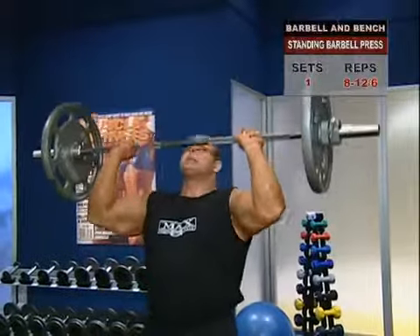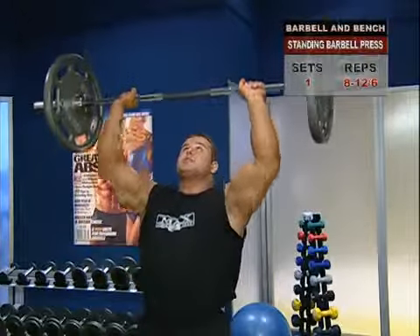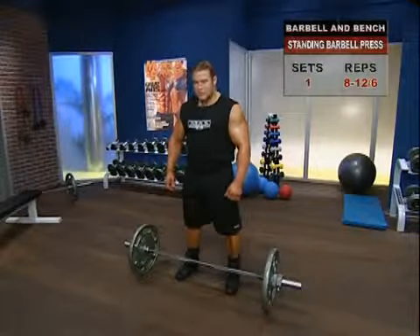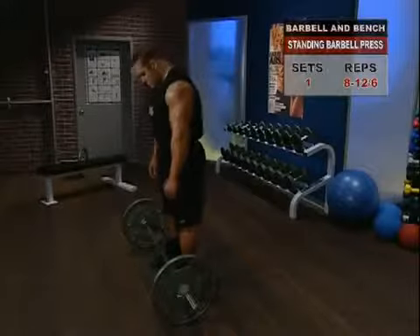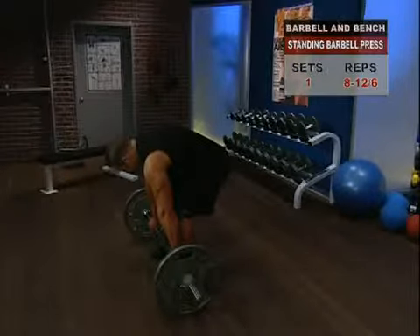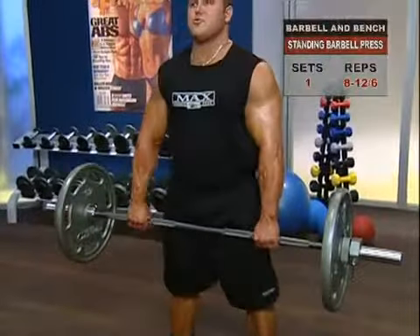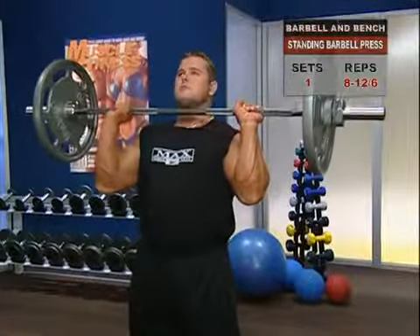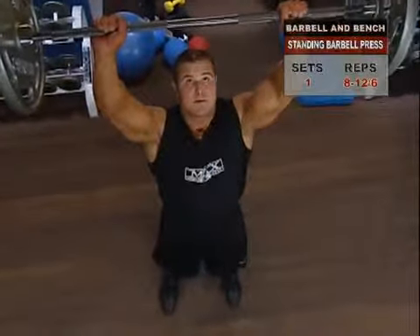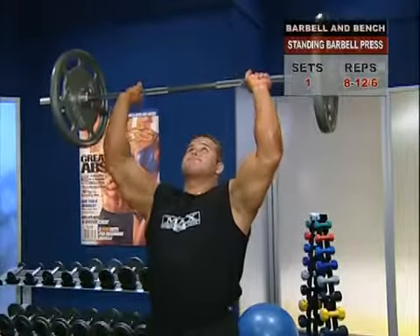Standing military press. The standing military press gives your shoulders the perfect opportunity for the kind of contraction and extension that both tones and builds muscle. Stand with your feet shoulder width apart, knees slightly bent and toes pointed straight ahead. Keep your lower back slightly arched and your abs tight. Take a grip on the bar just wider than your shoulders and bring the bar up to clavicle level. Now, inhaling to steady your torso, slowly press the bar overhead in one steady movement, contracting your shoulders for two seconds at the top without locking your elbows.